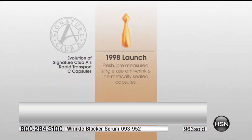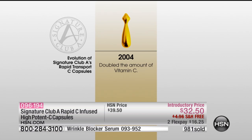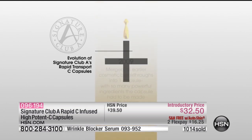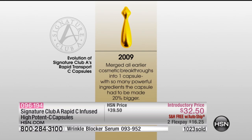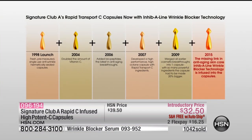Some aging is just genetic — it's going to happen — and then there are environmental aggressors. When you look at mechanical aging, everybody smiles differently, frowns differently, raises their eyebrows. These capsules only get new ingredients added when something amazing comes out in cosmeceutical science. The 11 lines, the lines on the sides of the eyes — now there's finally something for mechanical aging. It is so exciting — the missing link, the Inhibiline Wrinkle Blocker, is the first ever to come out on the market.